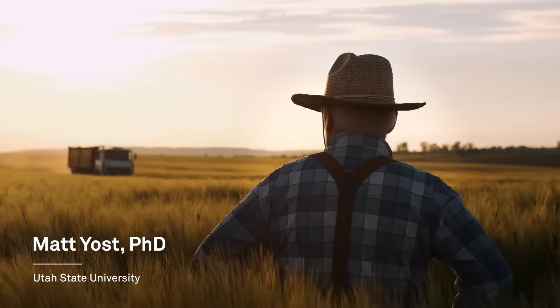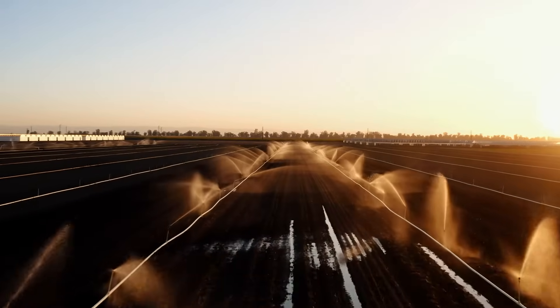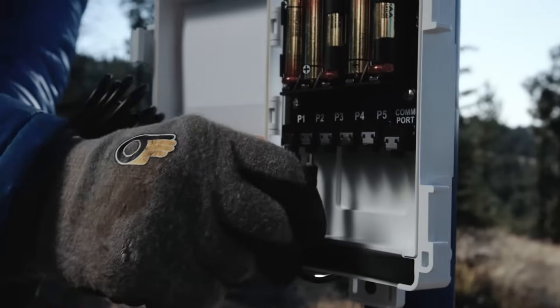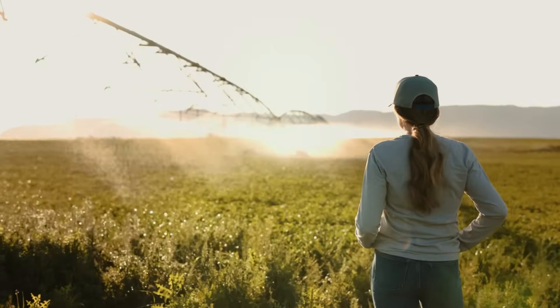When I talk with farmers, I say, if you're really trying to refine your irrigation management, really trying to stretch your water, having a soil moisture sensor in the field and getting those direct measurements is likely going to help you refine irrigation the most.